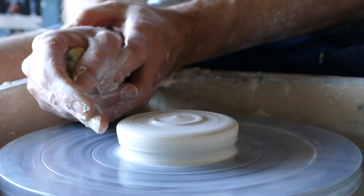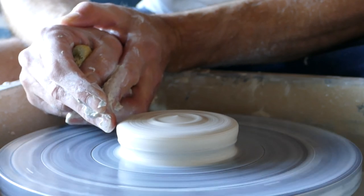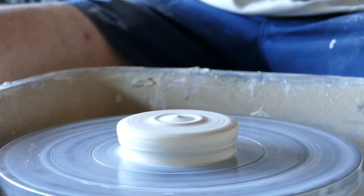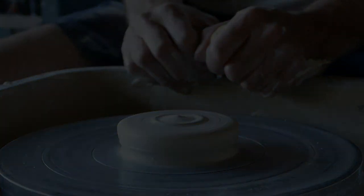So as you can see, that gap should remain the same. If you hold your fingers steady, it should remain the same as the clay rotates. So that's centring. Thanks for watching.